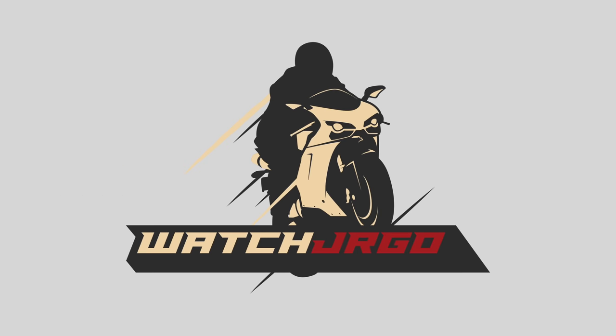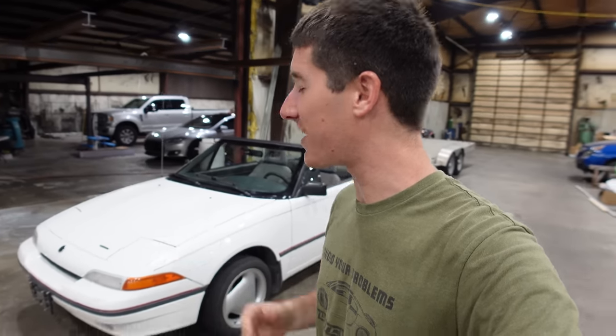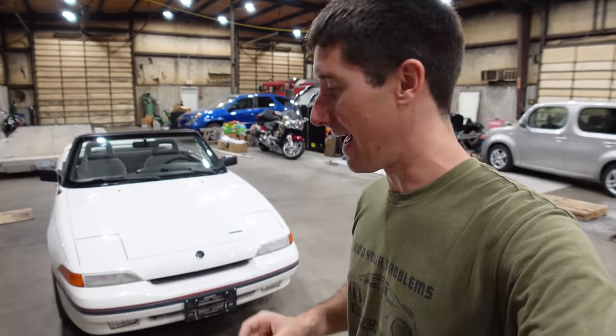On today's episode of WatchJRGO, this is my new Capri, and we're going to find out just how bad it can be. What is going on, guys? I'm WatchJRGO, and today, like I said, we are here with my new 1992 Mercury Capri that we talked a lot about in the last episode.